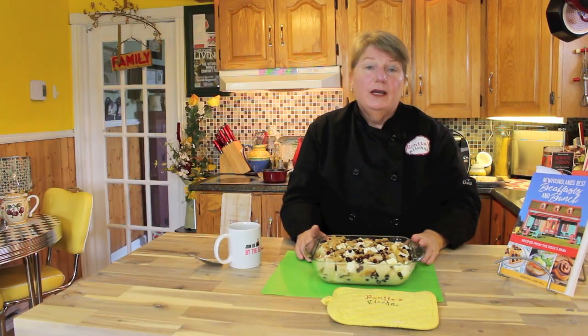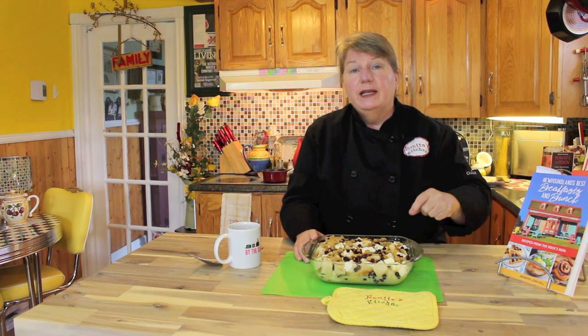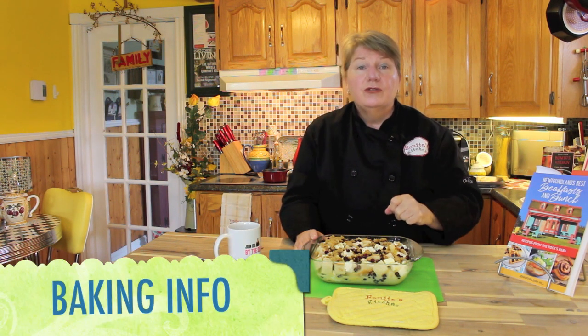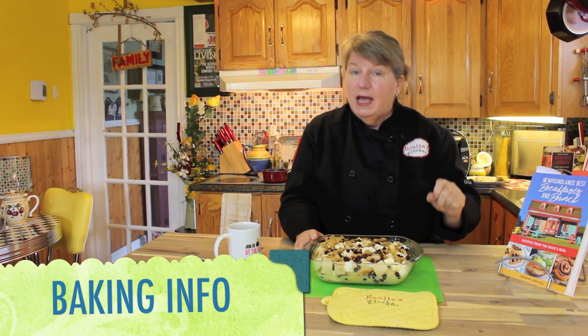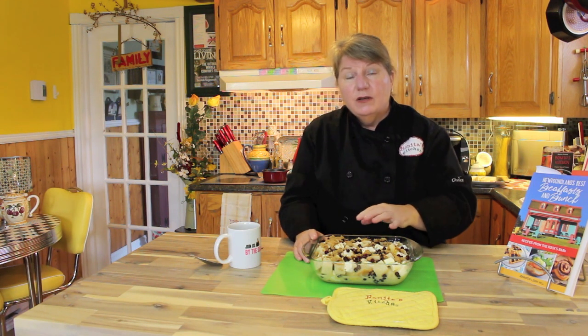Before I give you the baking time, I wanted to do a shout out to Doris and Tom Sheppard — their bed and breakfast is in Trout River, and all the information is in this new cookbook. I'll also provide that in the description under this recipe on our channel. So this recipe: put it in a preheated 350 degree Fahrenheit oven and bake it anywhere from 40 to 50 minutes until nice and golden brown. You can see the eggs have soaked in just so delightfully — I'll show you what it looks like when it's baked.